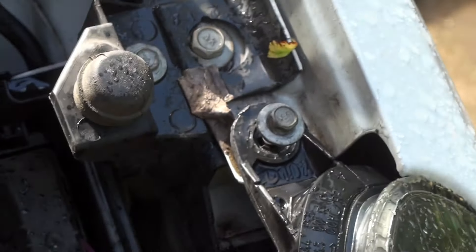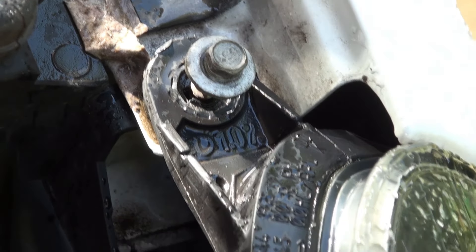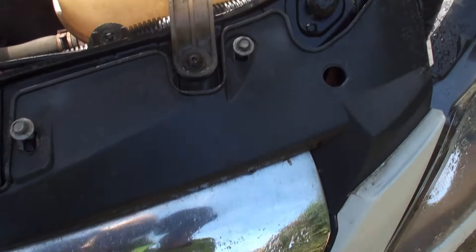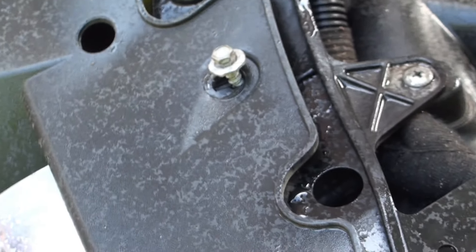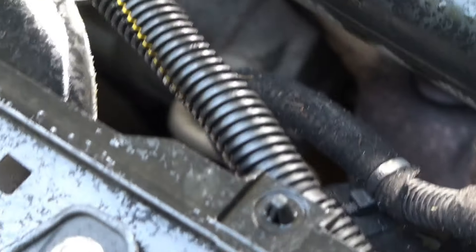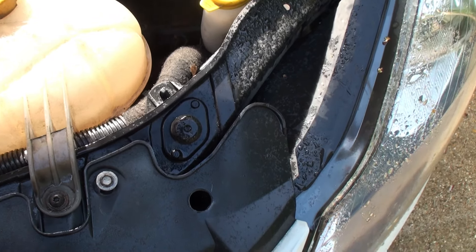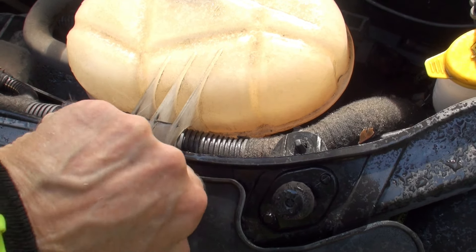The bolts you need to remove: first, there's one at the top of the headlamp - bolt number one, take that out. The second bolt is on this fascia, where the bonnet icon and motif is - there's a plastic molding with a row of bolts: one, two, three, four bolts, all 8mm. You can see they're standing up because I've already removed them, so take those four out.